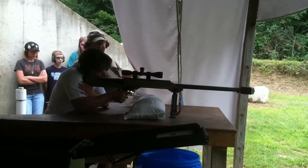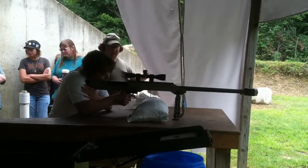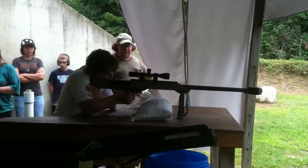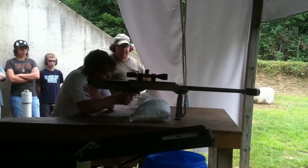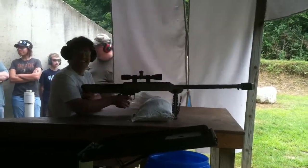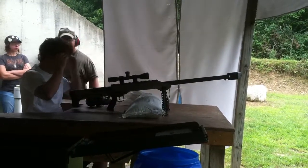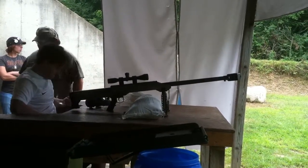You about ready? Yeah. Okay. Safety? I'll just squeeze the trigger when I'm ready. Man, it's so strong. Cool.